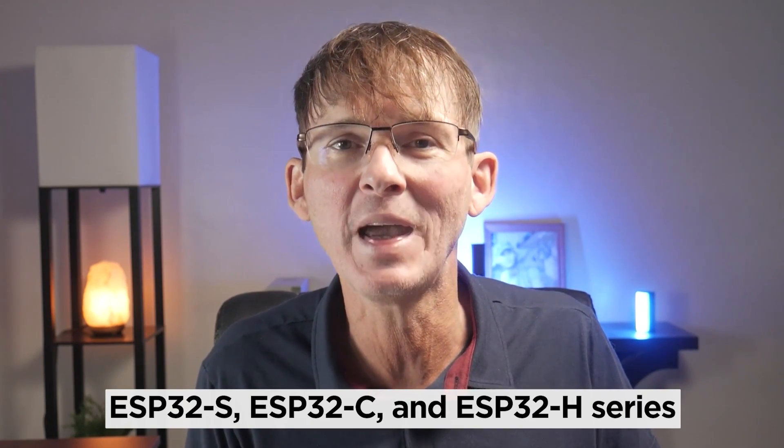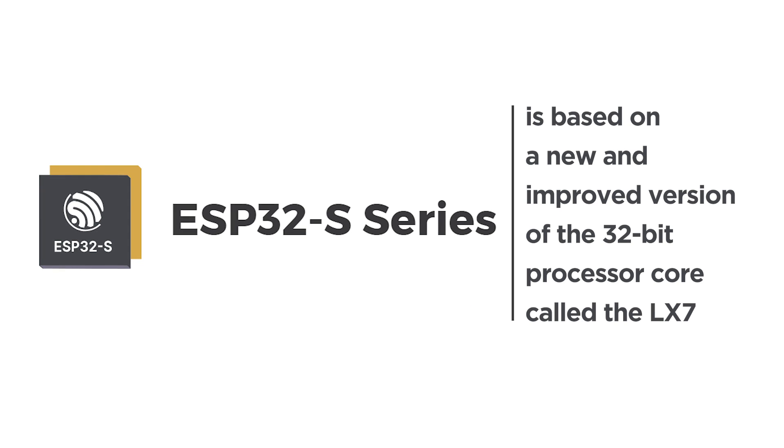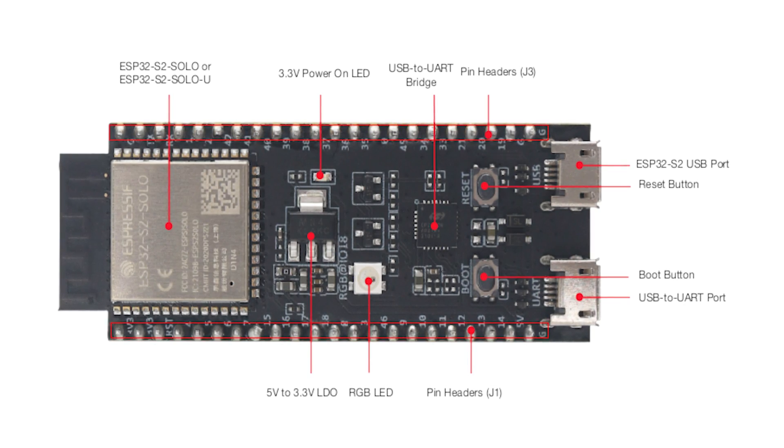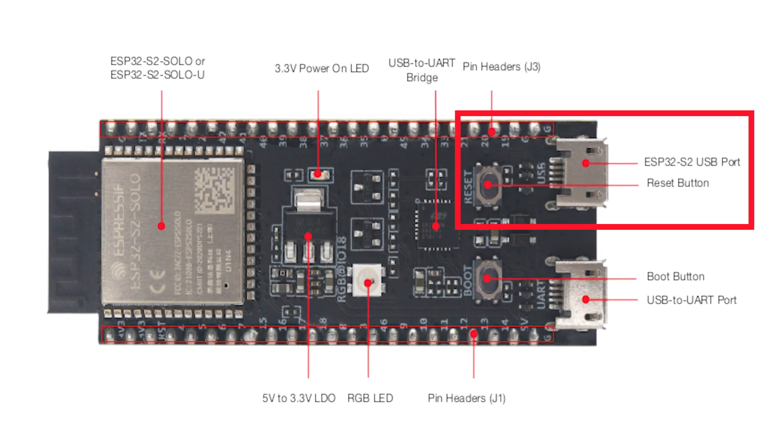The additional options are great to have, but they drastically complicate the selection process. Now, in addition to the original ESP32, we have the ESP32-S series, the ESP32-C series, and the ESP32-H series of chip families. The S series is intended to be a better replacement for the original ESP32, whereas the C and H series are more specialized models. The S series is based on a new and improved 32-bit microprocessor core — the LX7 — whereas the original ESP32 used the LX6. One of the most desirable features always missing from the original ESP32 is a native USB port.